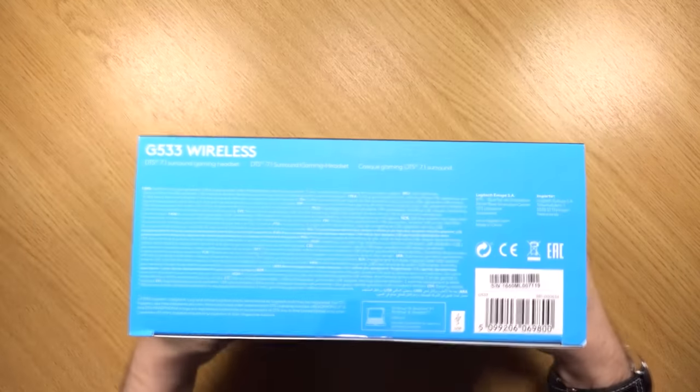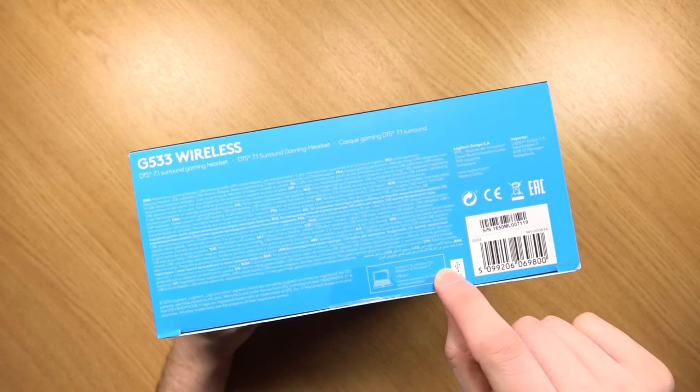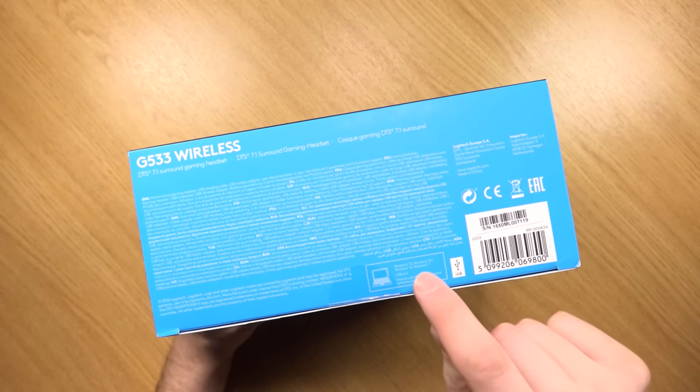On the very bottom it states compatibility: Windows 10, Windows 8.1, Windows 8, and Windows 7, and you will need a USB port.